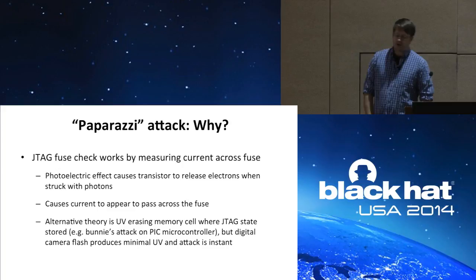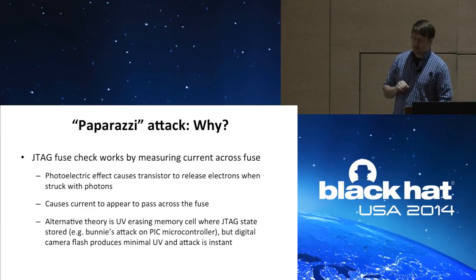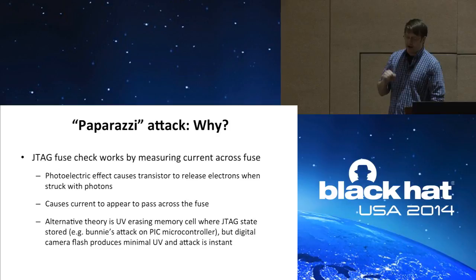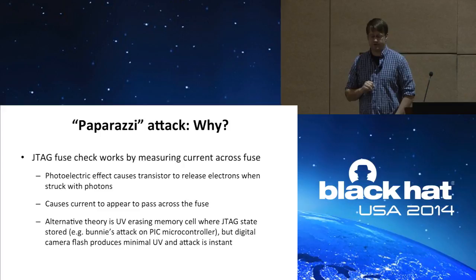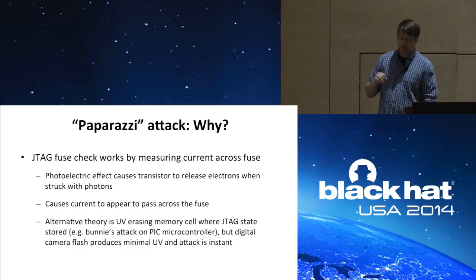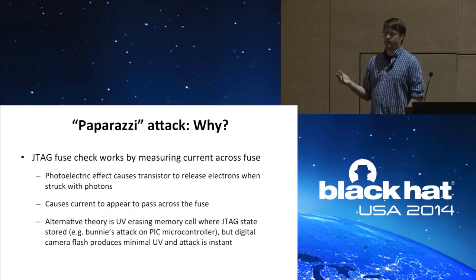So why does this work? The JTAG fuse check works by measuring current passing across that physical fuse. The photoelectric effect is an effect where transistors, when struck by photons, release electrons. I believe the high-energy photons from the xenon flash on a standard digital camera are causing current to appear to pass across that fuse. I've heard an alternate theory that UV radiation from the flash is erasing the memory cell where the JTAG state is stored — like Bunny's attack on the PIC microcontroller. But I think that's inaccurate because a digital camera flash produces minimal UV, and this attack is instantaneous when it works, whereas UV exposure generally requires minutes.